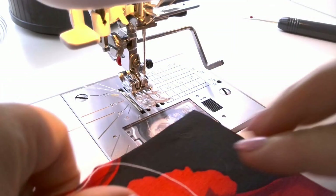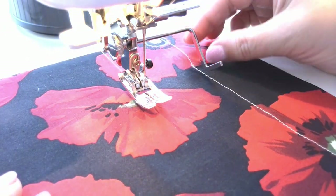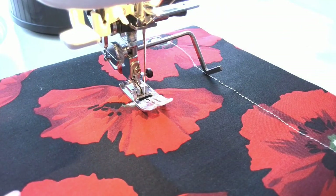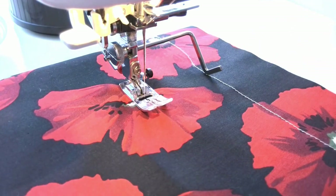Let me show you how it works at a different angle. Sew while tracing the previous seam with the quilting bar.